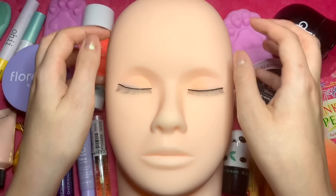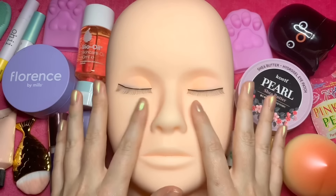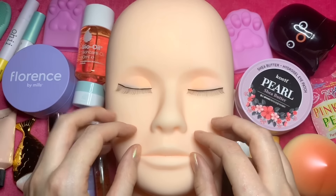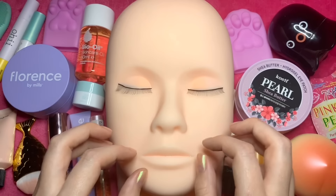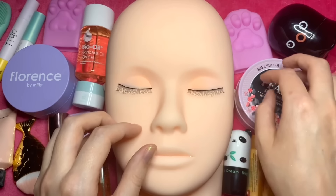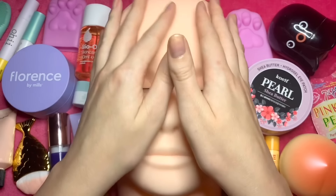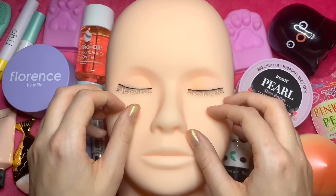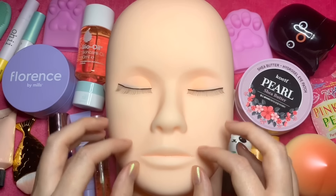Hi guys, so today we are going to be doing some skincare on this mannequin here. It's been a while since I've done one of these videos and I've got quite a lot of new products to use, so let's get right into it.